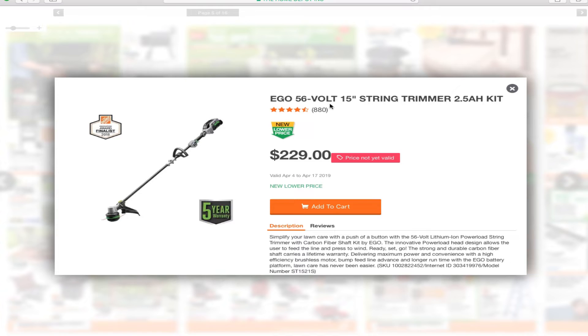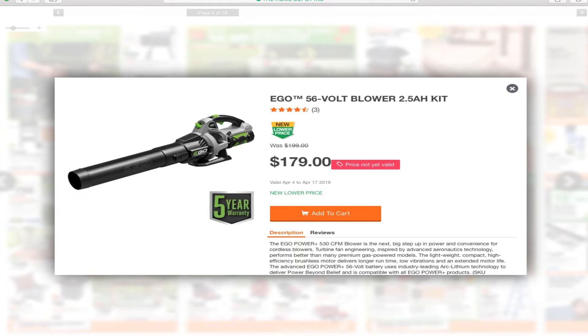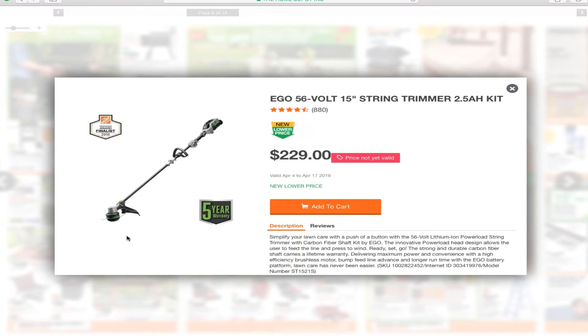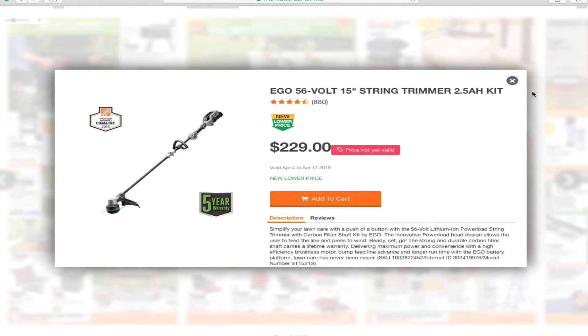You've got the Ego 56-volt 15-inch string trimmer with a 2.5 amp hour kit for $229, and the Ego 56-volt blower with a 2.5 amp hour kit for $179. This one has the rapid feed feature — you put the string in through one hole and out the other, about half through, roughly seven or eight feet total. Then you just press a button and it winds up automatically.